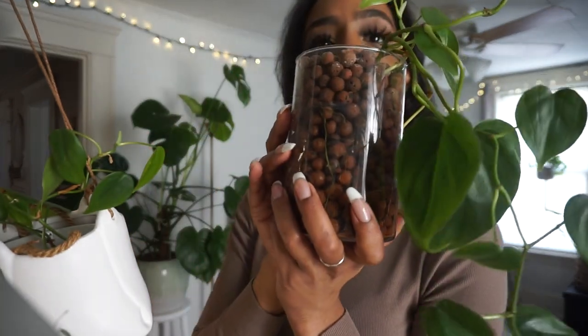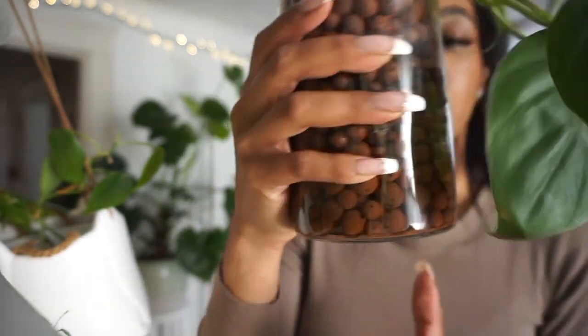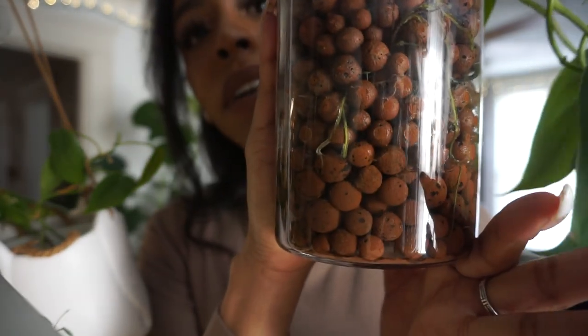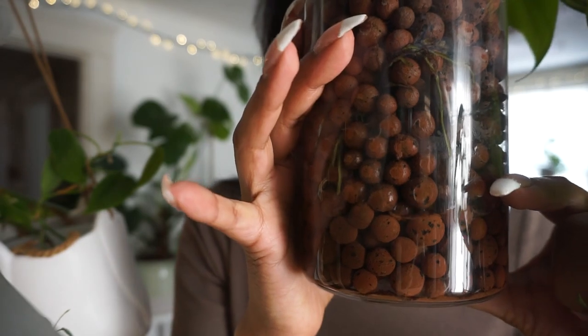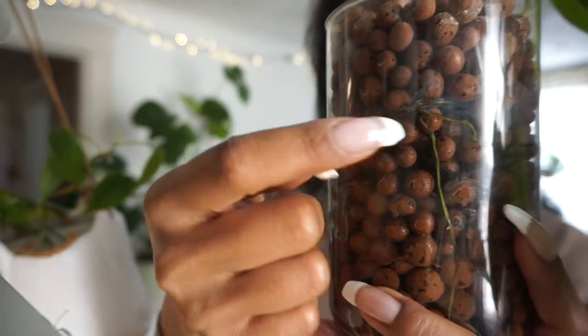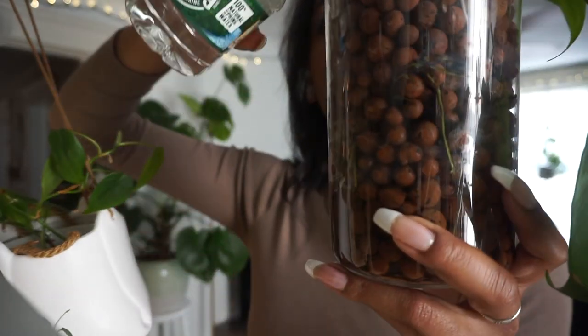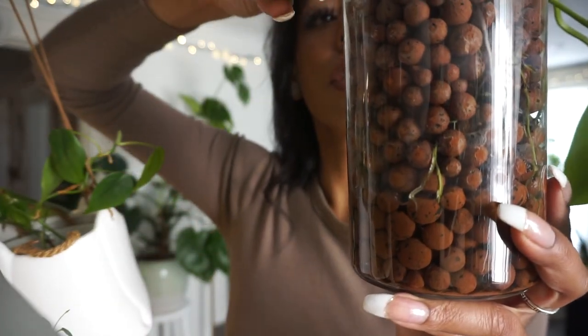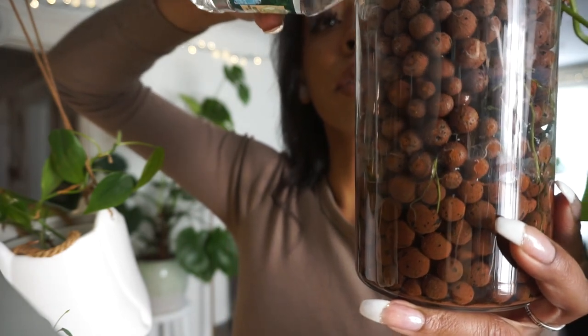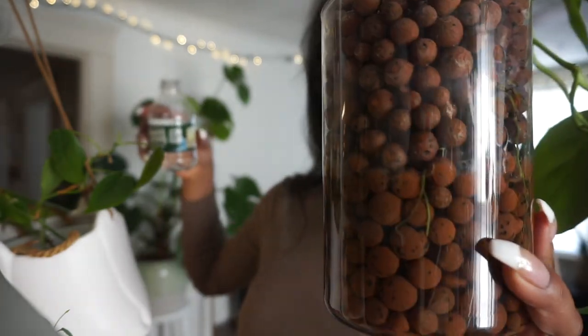Next we have my heart leaf philodendron. Oh my god, she's so pretty — I don't know why I love this plant so much. She's not completely dry; she actually has water right up to here, which is probably fine, but I like to keep her reservoir a little bit higher because her roots start up here. So I am just going to give her a little topping off, trying to wet the whole surface.